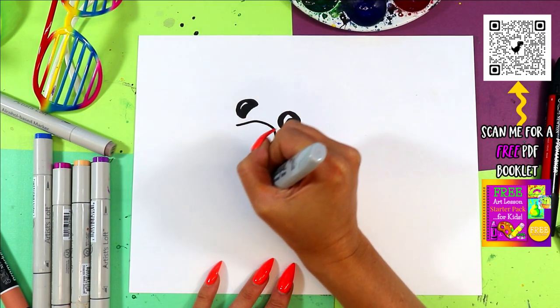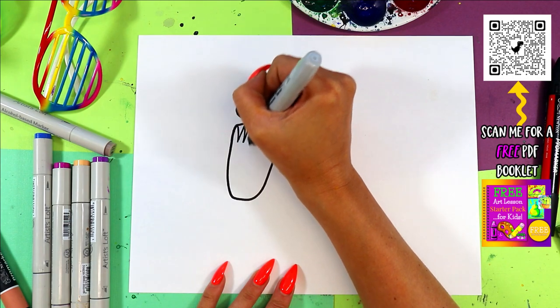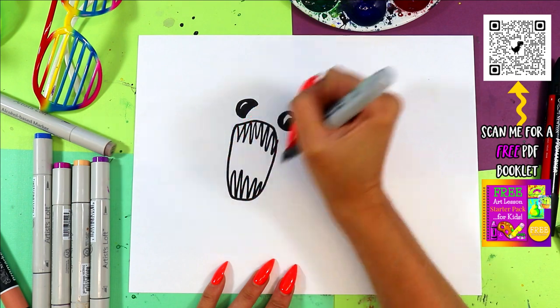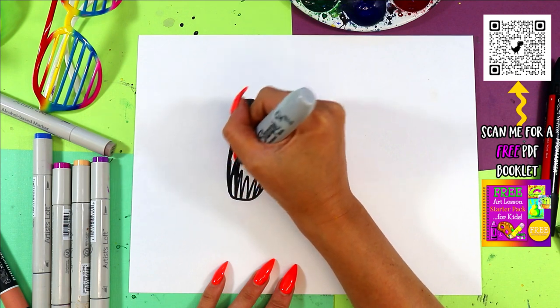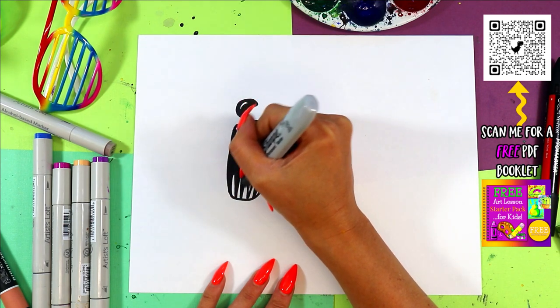The ferocious flea has a big ferocious mouth — for all the biting — and of course it's a flea so we're going to give it some really sharp teeth. Then you can go ahead and color in the dark of the mouth, leaving those ferocious teeth white.